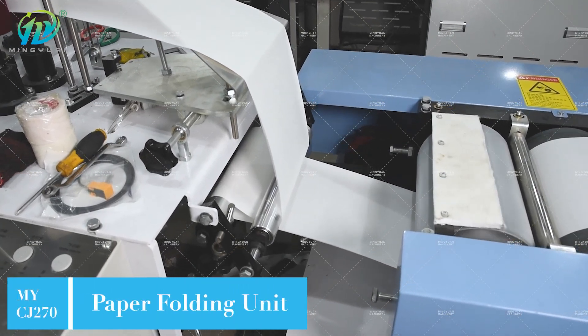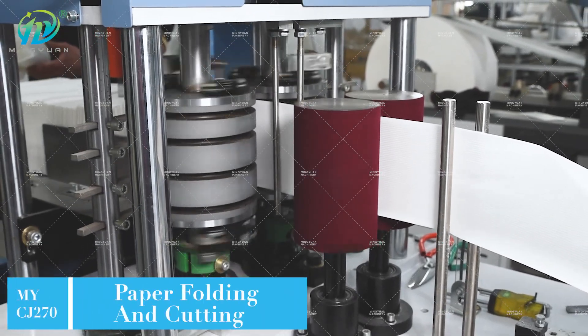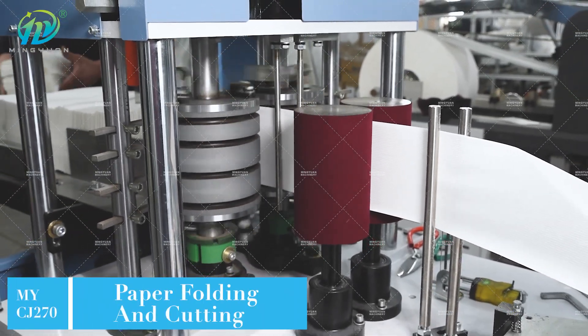It is adopted with steel against wool embossing roller to have clear embossment, and the embossing pattern can be designed according to customer's requirement.